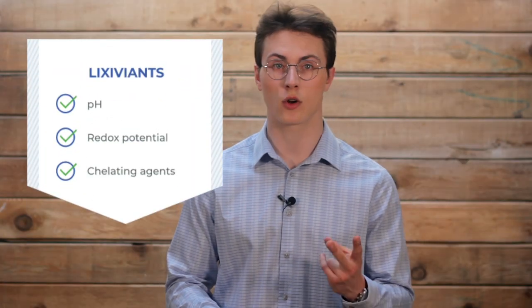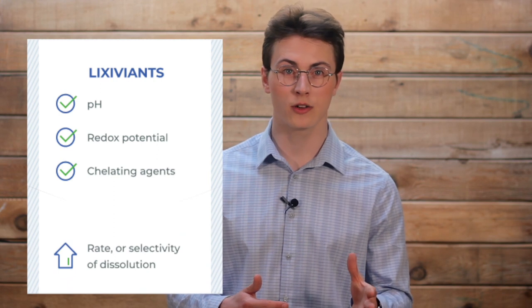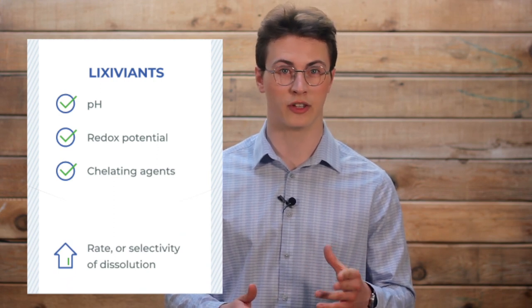Depending on the desired metal, different solvents can be used in the leaching process. These solvents are known as lixiviants. For those of you unfamiliar with the term, lixiviate means to leach or dissolve out. The lixiviant is what leaches the metals out of the original matrix. Lixiviants can be acidic or basic, and vary in terms of pH, redox potential, and chelating agents, which can help increase the rate or selectivity of dissolution of the desired metal.